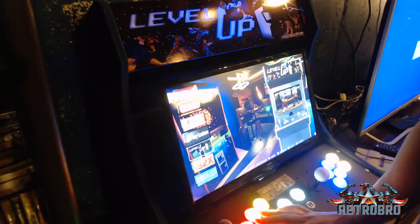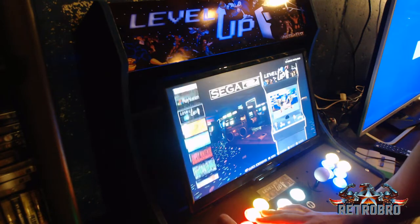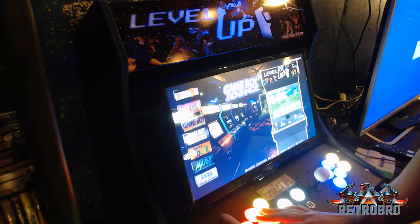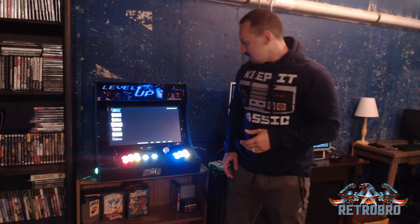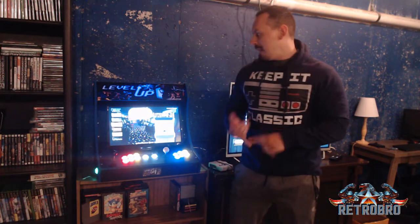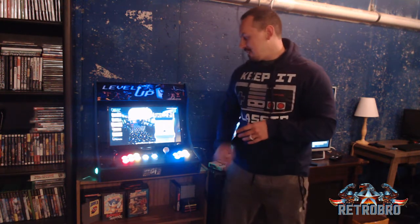I built my own RetroPie image which will be available on Arcade Punks. There are over 3,200 arcade games on this one — full Neo Geo library with 268 Neo Geo games — plus MAME games and Final Burn Alpha games. If you're looking for an arcade image, that's definitely the one you want.